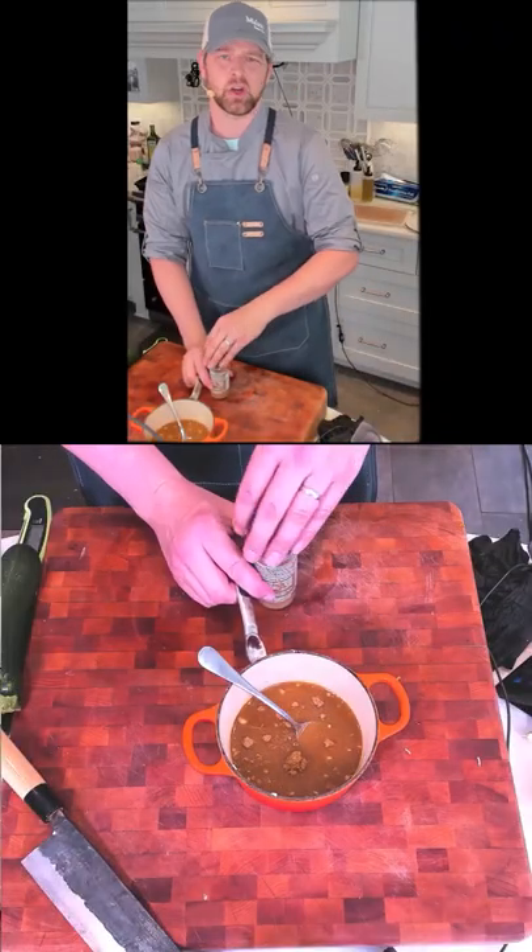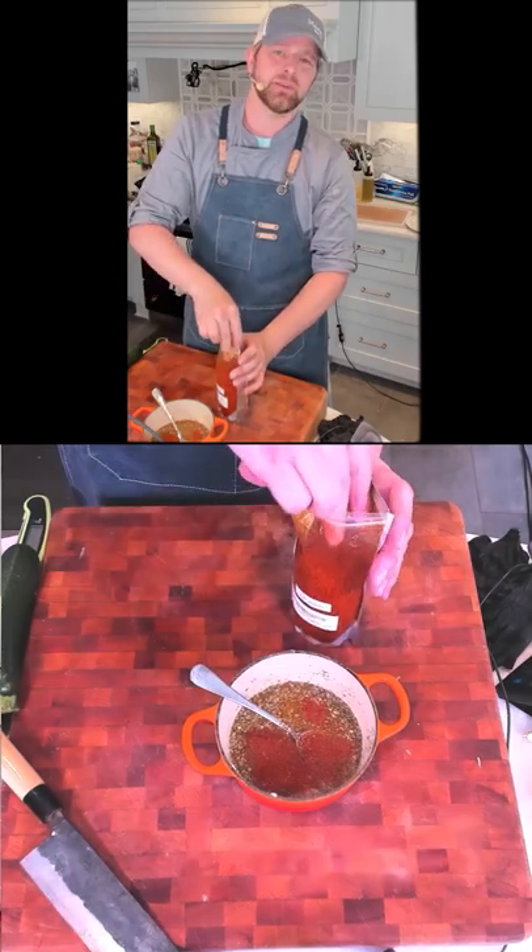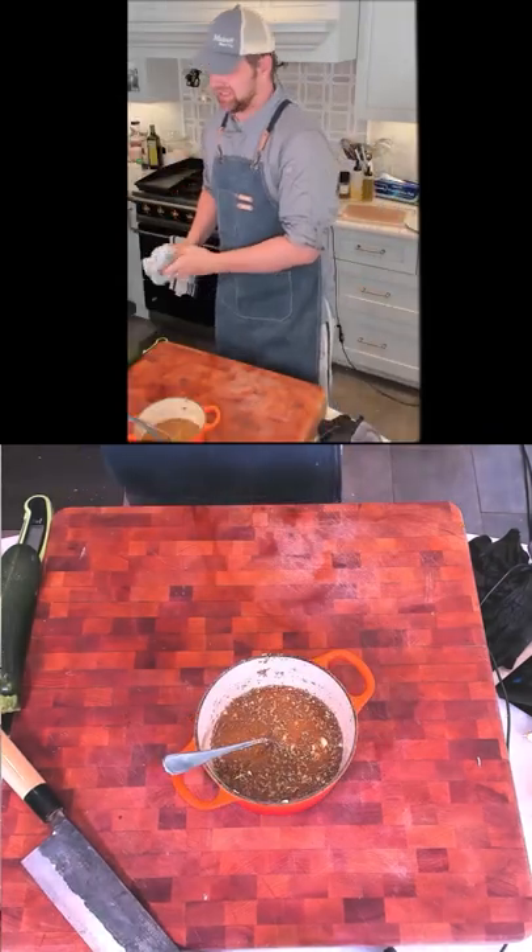Cumin — do a teaspoon. Oregano — one and a half teaspoons. A little bit of spice, any type of pepper flake, a quarter teaspoon. Reduce it down just a teeny bit.